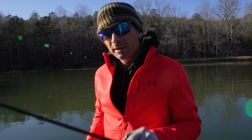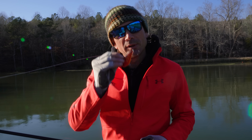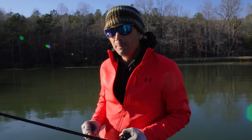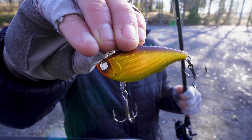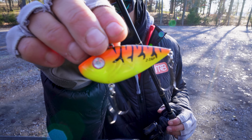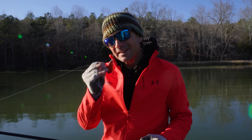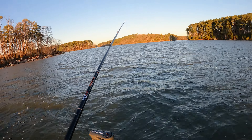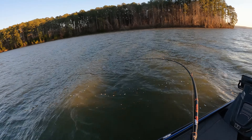What is going on, bros and broettes. I'm about to show you what I think is a very sneaky lipless crankbait technique. Fish really like this lipless — you've seen a lot of videos on it from me in the past, as well as a walkthrough on what lipless to use. The tight vibration of this and your ability to get a reaction bite from it is absolutely key.